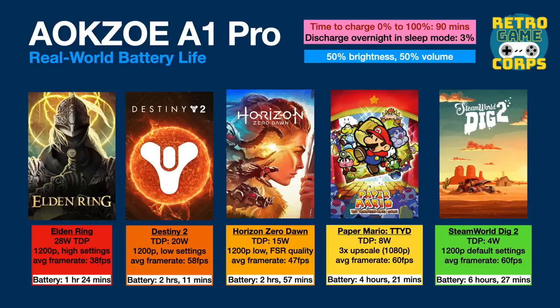Doubling the TDP to 8 watts and playing Paper Mario and the Thousand Year Door with a 3x upscale to 1080p gave a very stable 60 frames per second and 4 hours and 21 minutes of battery. The sweet spot for the CPU balancing performance and battery life I found to be about 15 watts. At this power profile, a game like Forspoken could be played at 1200p with low settings and FSR on the quality setting, giving a comfortable 47 frames per second average and a little bit less than three hours of gameplay. I think three hours is a great amount of time for PC gaming, and the visual quality you can attain with 15 watts is about perfect.